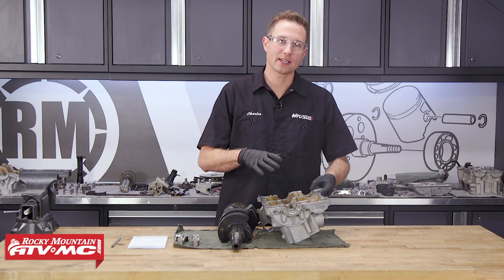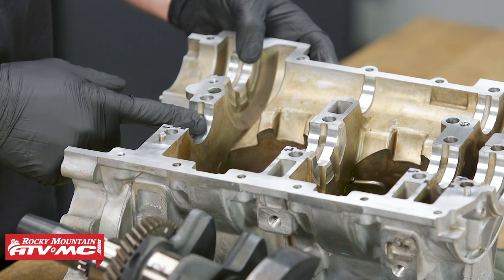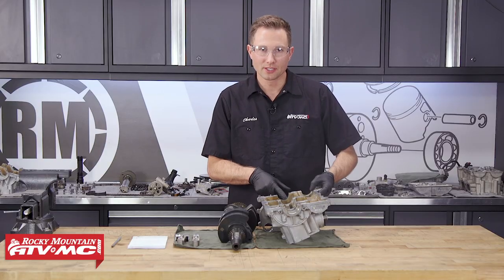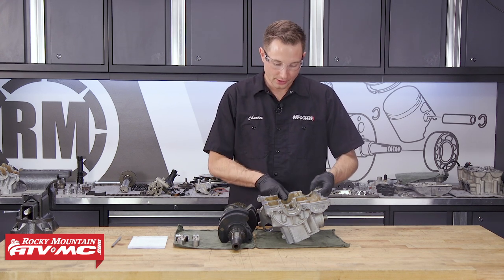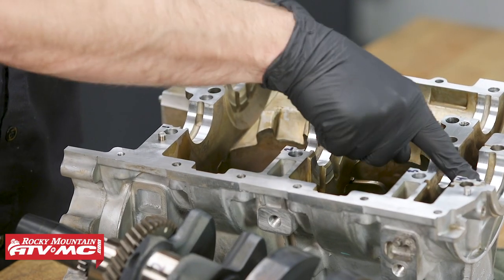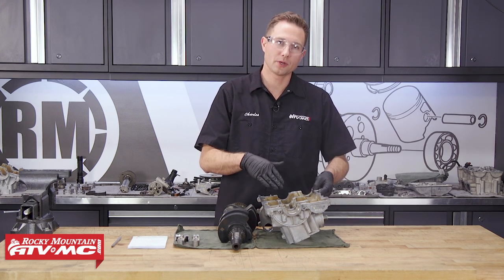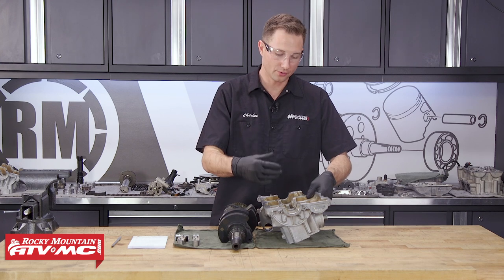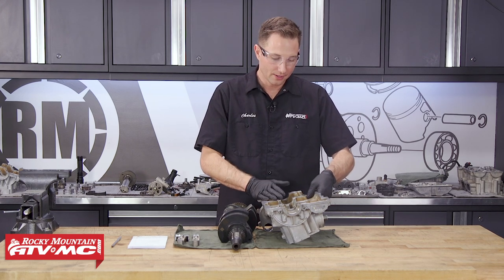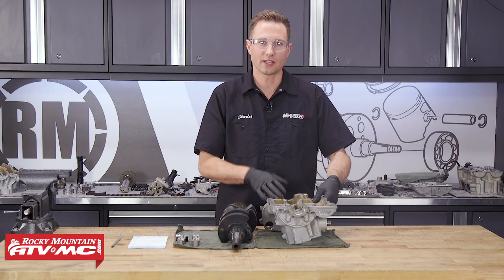The next thing we need to do is inspect our crankcase halves. We need to look at these surfaces where the plain bearings seat and make sure those surfaces aren't damaged. If you had a spun bearing, you're going to have some grooves and galling — you might even have some material that transferred over. If you have any damage to these surfaces, you need to replace the crankcase halves. The other thing you want to make sure is that the oil passageways are free and clear — spray some solvent through them, and then you can run some water through it to help make sure everything's cleaned out. You'll also need to check this for any cracks or damage — if it's cracked, you're going to have to replace it.